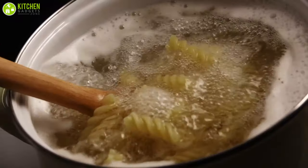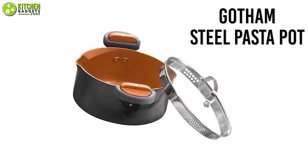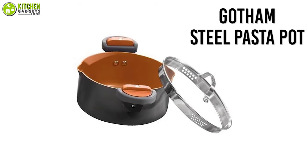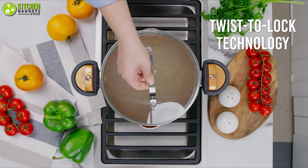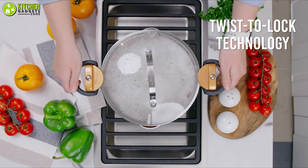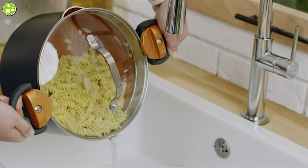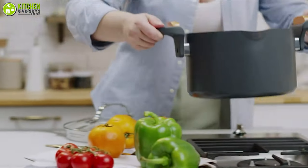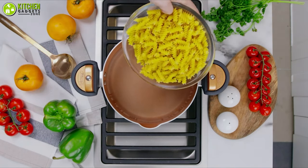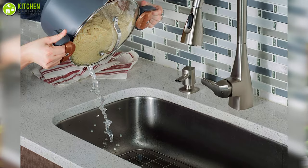Are you tired of using different strainers and colanders for straining pasta? Worry no more and go for the Gotham Steel pasta pot, which is hands down the best pasta pot whenever you need to cook your favorite pasta. It has a twist-to-lock technology that is easy to use — simply twist inwards and its lid will be locked in place, so you can flip over and drain without worrying that the lid or food will fall out. This pasta pot has a built-in strainer on both sides with two different sizes, so you can strain different sizes of pasta.